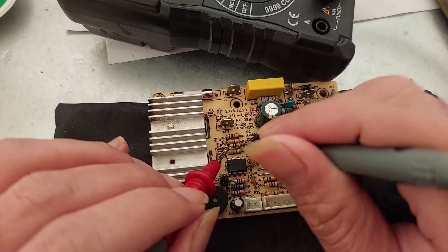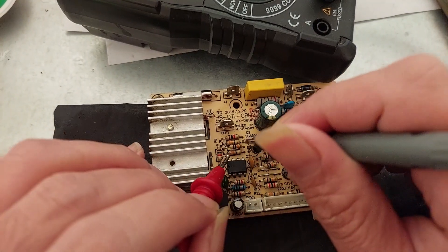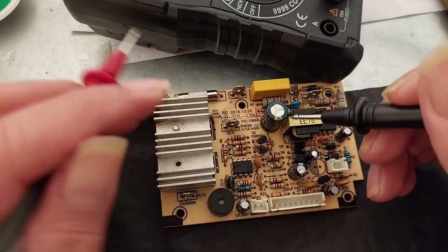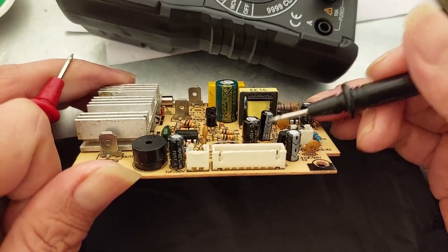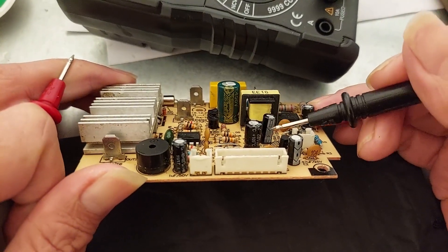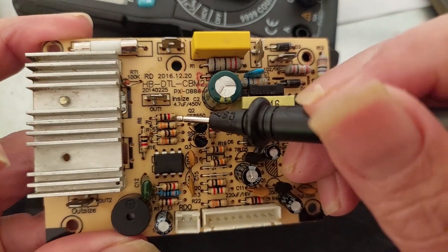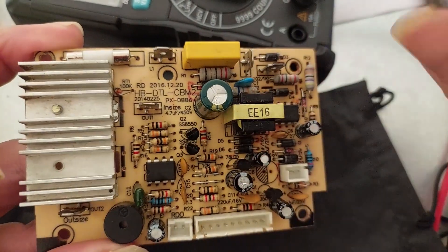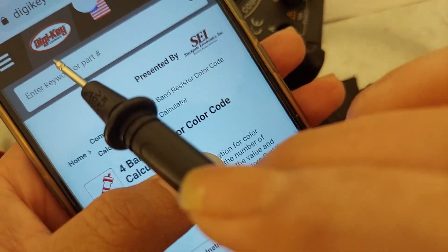With the probe you can test like this or like this — it is no problem for a resistor. But for testing a capacitor you need to see the white strip on the body; this is the symbol for negative polarity. This is the resistor with the color code bands. If you are not familiar with the color code, you can use the four-band resistor color guide from DGKey.